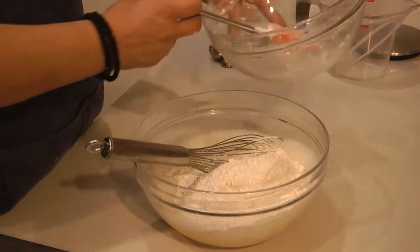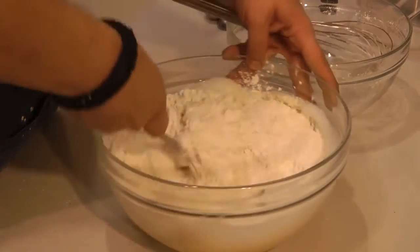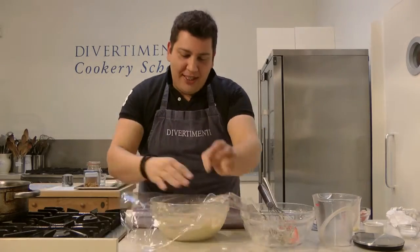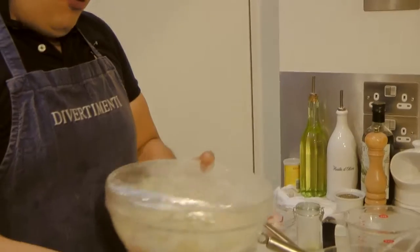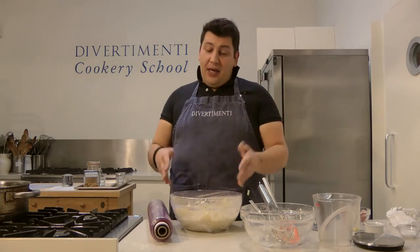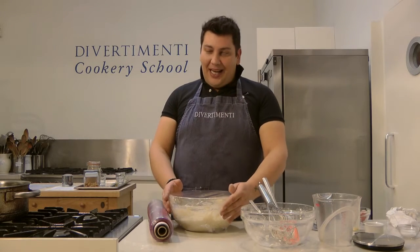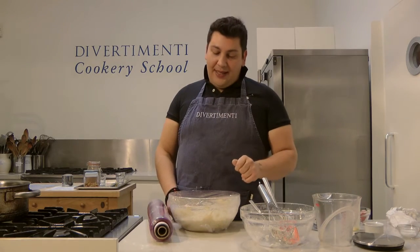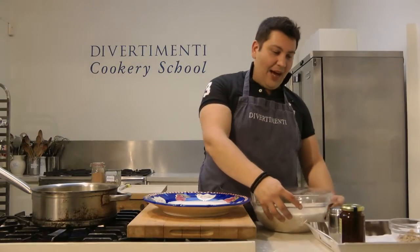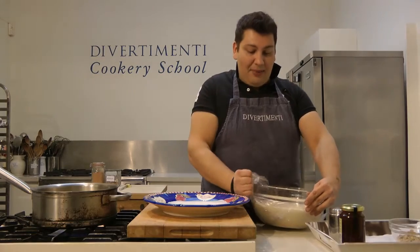Flour into this bowl — I'm just going to add the rest of it there. And in the end we're just going to give it a nice whisk. So we're just going to cover it with cling film and place it in a warm place. You can do my trick which is putting it in an oven that's been slightly warmed and then switched off. Put that into our warm space.